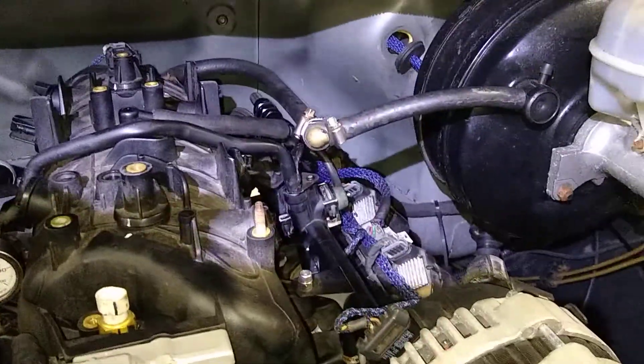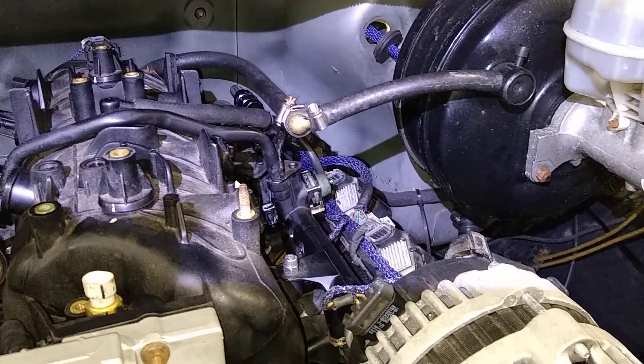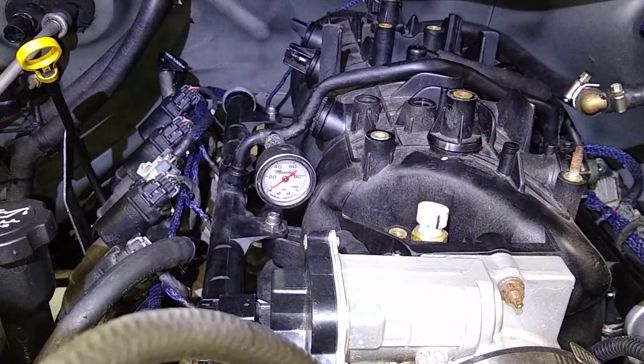It's kind of tough to see, but there it is. The little set screw is backed all the way out. I'm gonna start this thing up using the remote start and you'll see where fuel pressure lies.